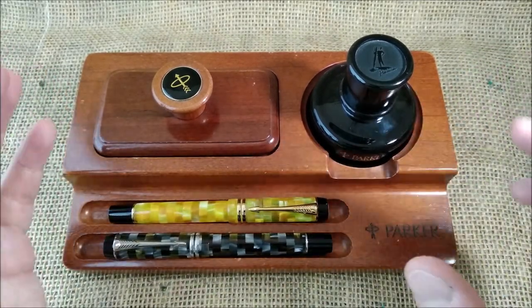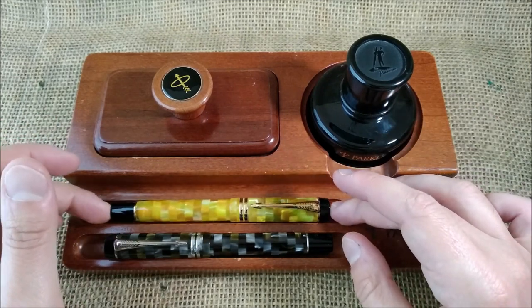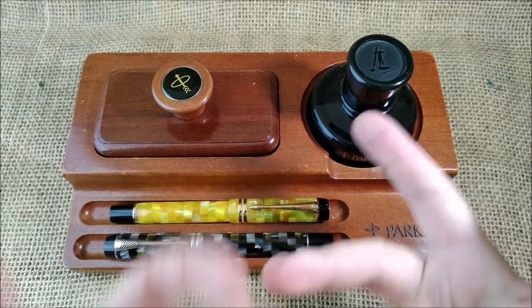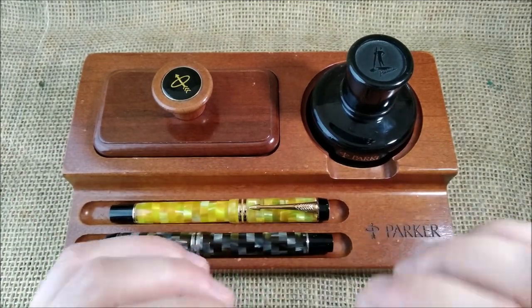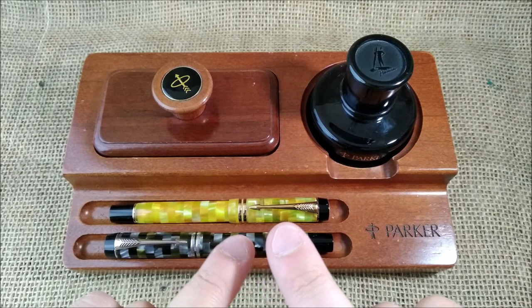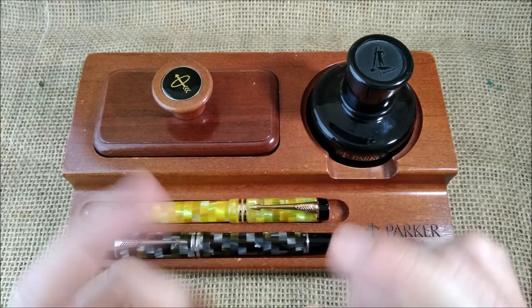Very beautiful ink, very saturated. But the one that is more sought after is the sapphire, which is a blue ink that on the right paper gives you a halo around the letters with a red sheen.